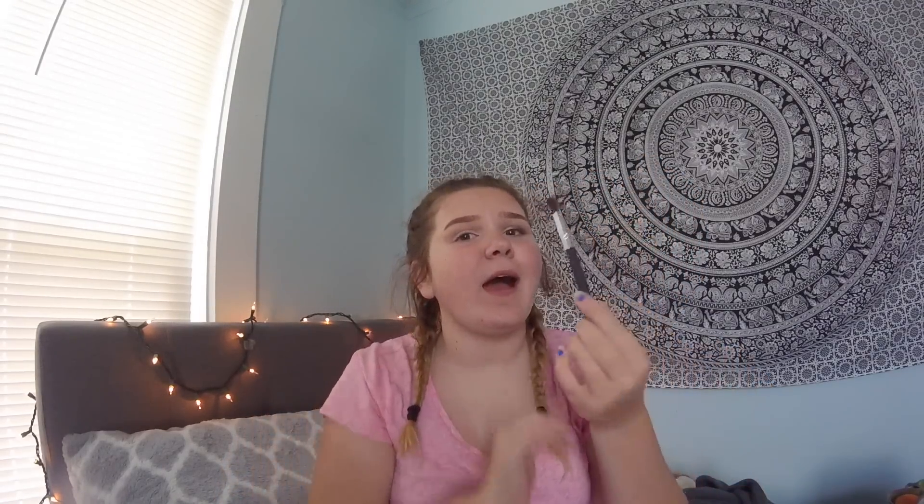Now I'm going to be taking my tapered blending brush. I have no clue if that's what this is, but yeah. Now I'm going to take the shade Sweetheart and I'm just going to blend that in my crease. So sorry about my hair.